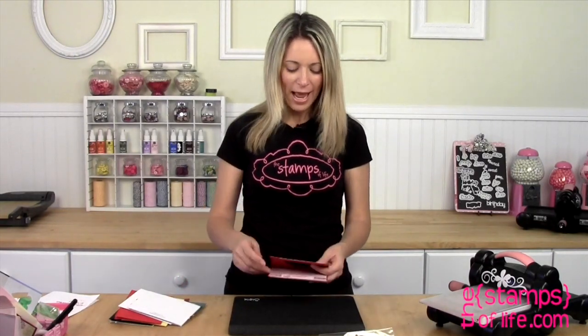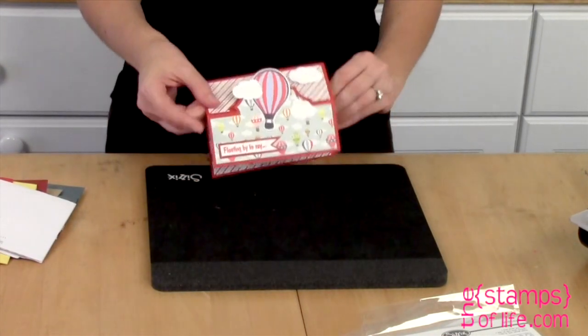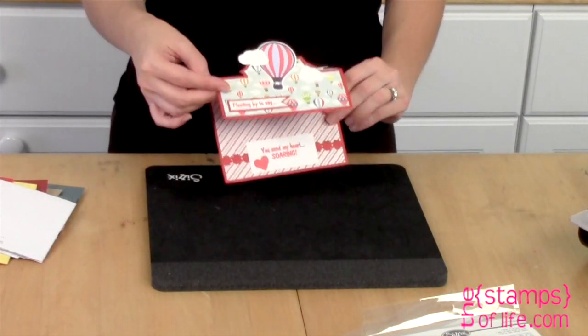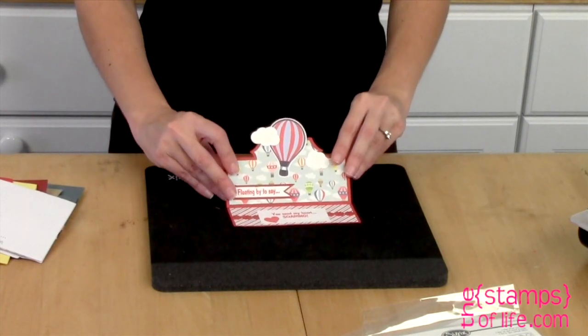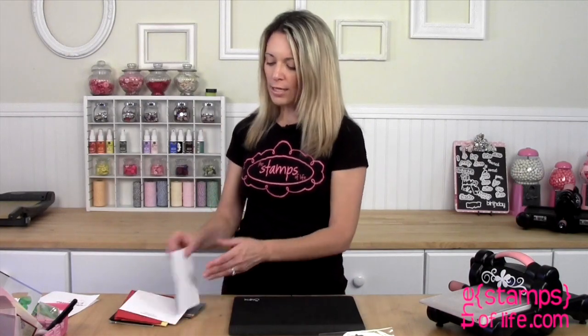Let me share my samples with you. This one is by Christine. She used the hot air balloon and the Charming die, but look at how she covered it quite a bit, so you almost can't see the points of the Charming — which is kind of fun because you don't have to always use that shape. You could put the big turkey on there if you wanted to. Easy peasy.